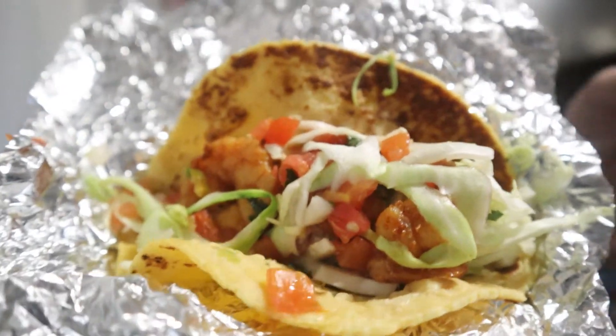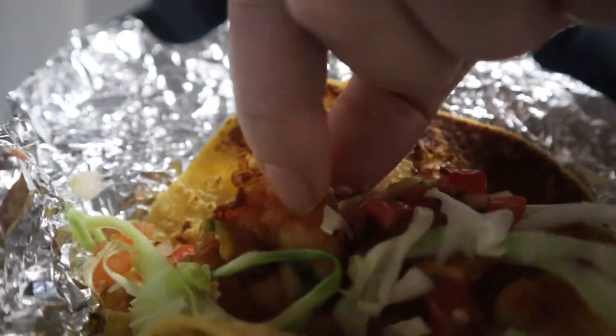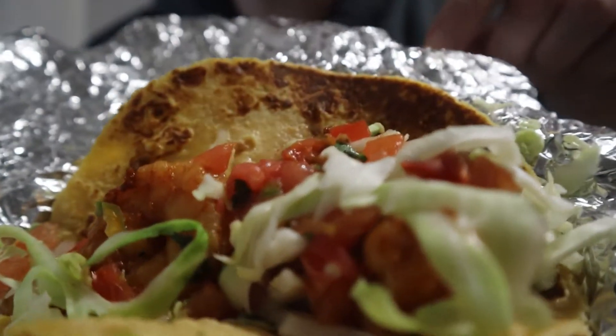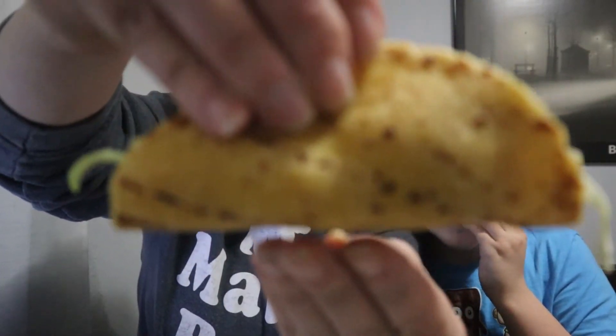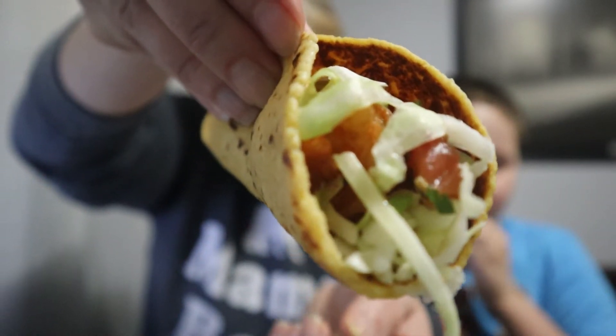Check it out — we have got some beautiful shrimp right here, fresh cabbage, pico de gallo, and baja chipotle sauce. I'm really liking these artisan tortillas too — they look beautiful. Let me give you a close-up. It looks like it would be crunchy but it is actually soft — interesting, right?